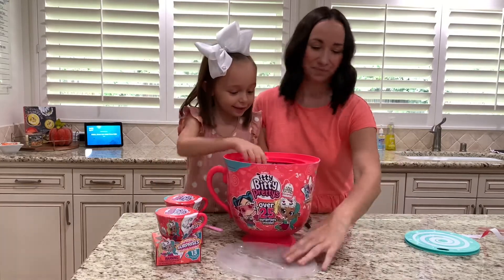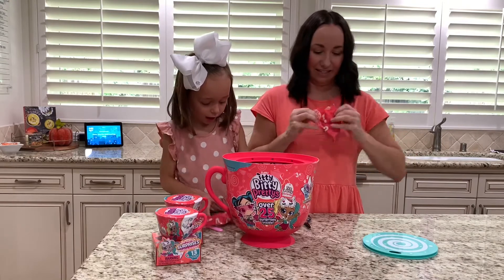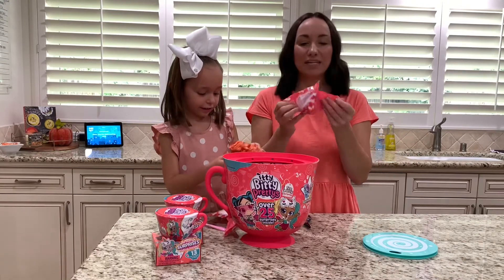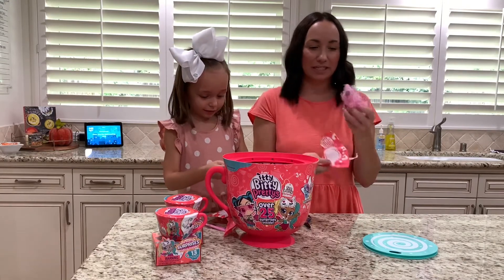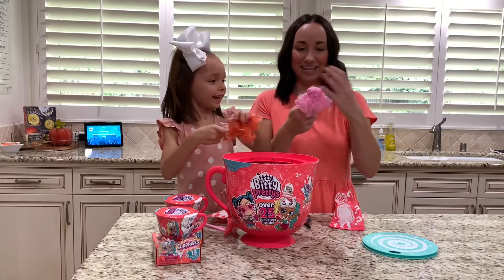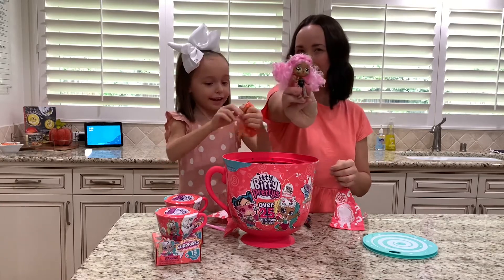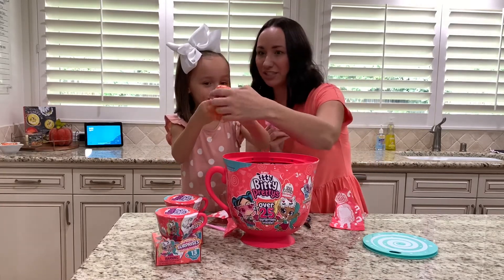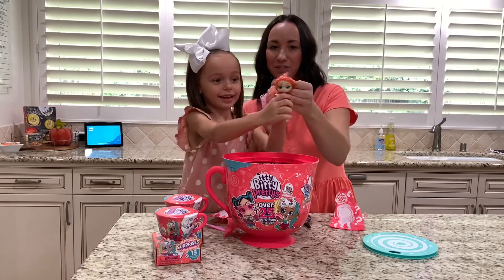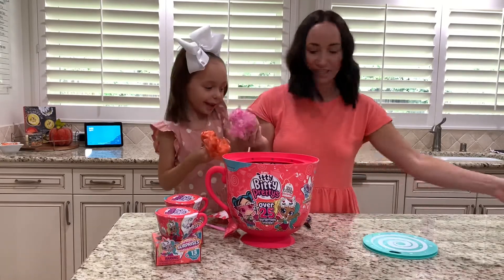I think these are the dolls. I love that the bags are made out of paper so they're super easy to open for kids. Oh my goodness, look at mine — I love her pink hair and I love her whiskers on her face like a cat. Meow! Oh my god, yours is so cute too. Can you show them — show everyone? You want to hold your two dolls?